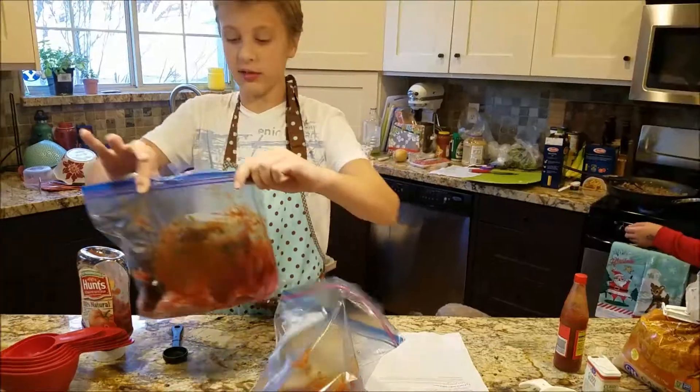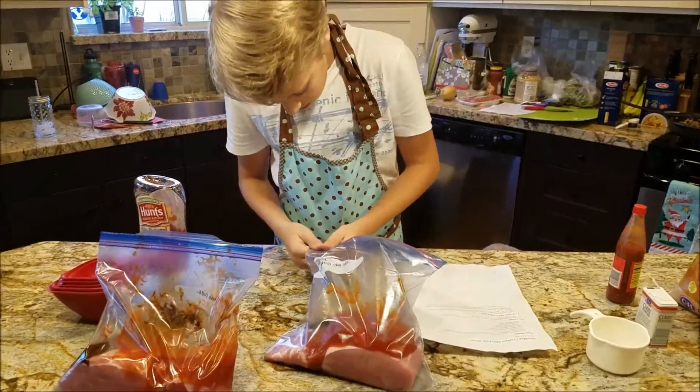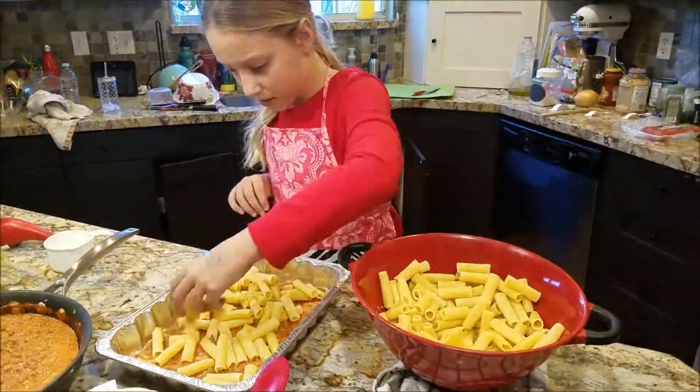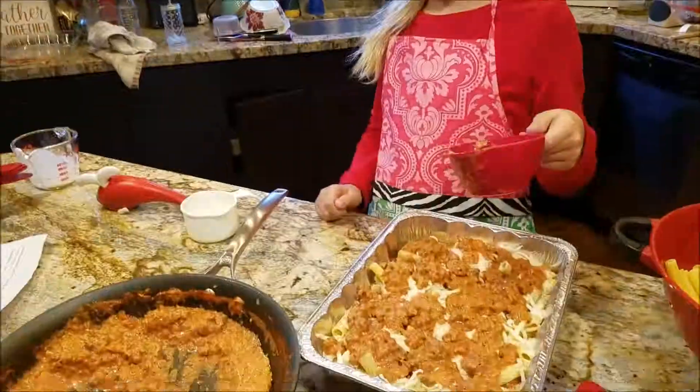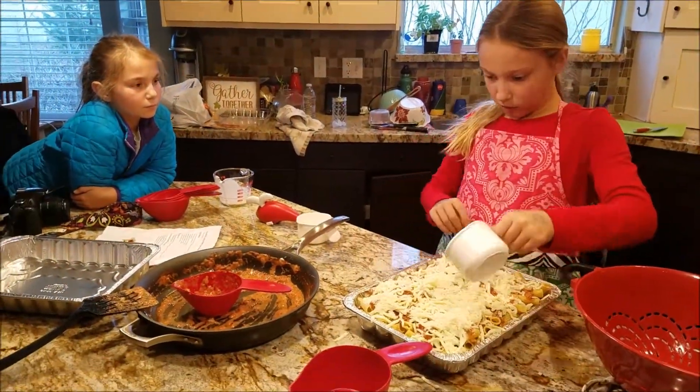Oh, have fun. Merry Christmas. Dock Santa. Done.